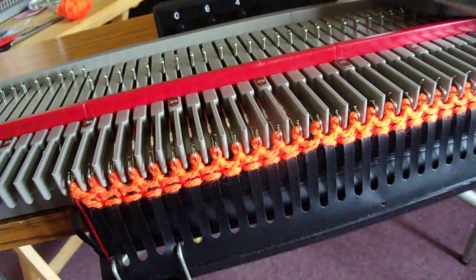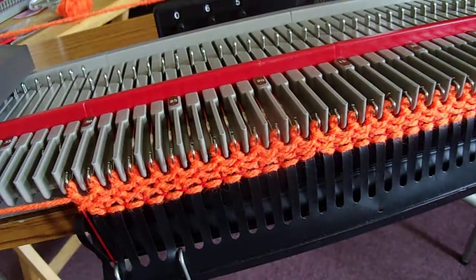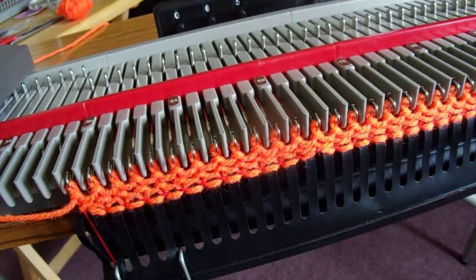And that is your open edge cast on drop stitch repair.